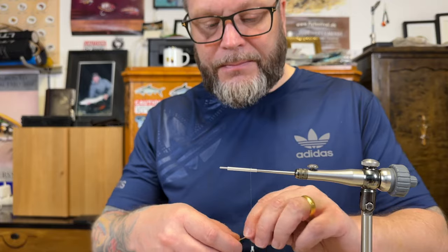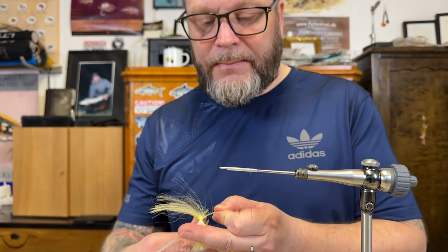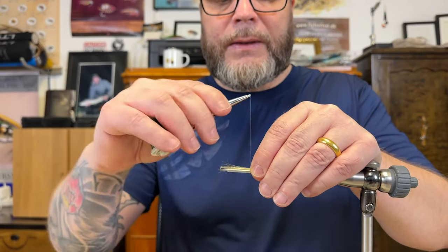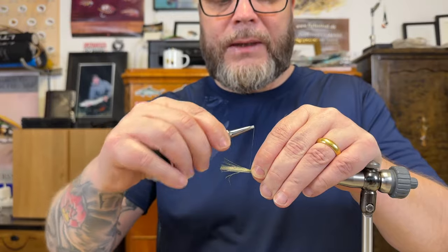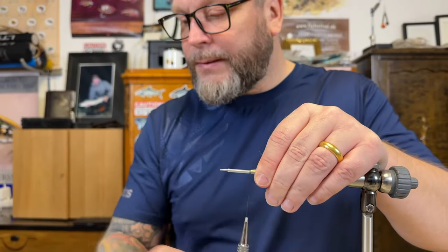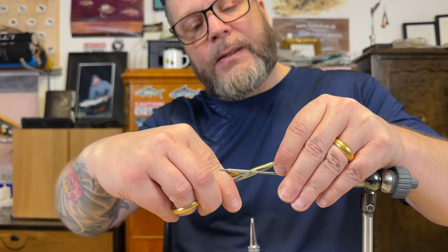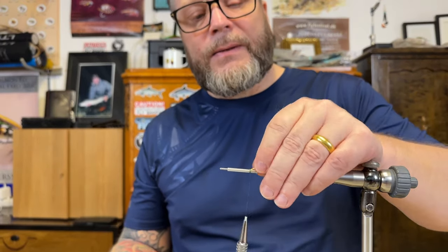I'm going to use some fluorofiber in the back acting as a tail, so just tie it in. Then I just fold it backwards and tie over it, so then we have the tail. Then I just cut it to make it a nicer look.